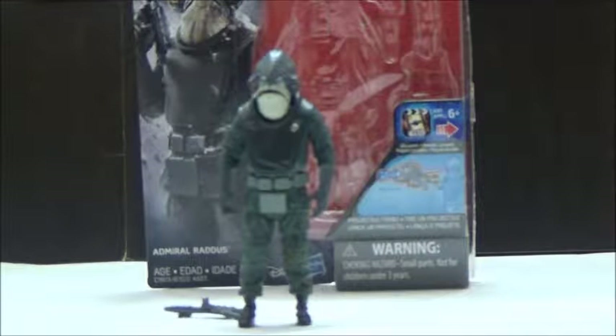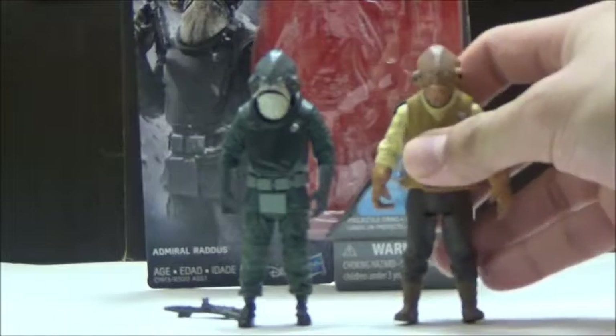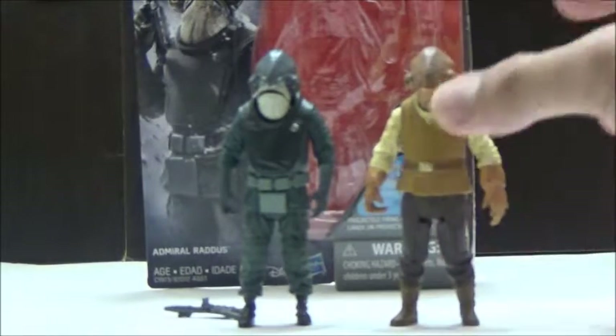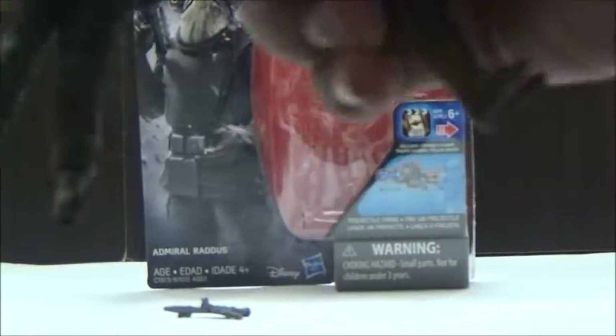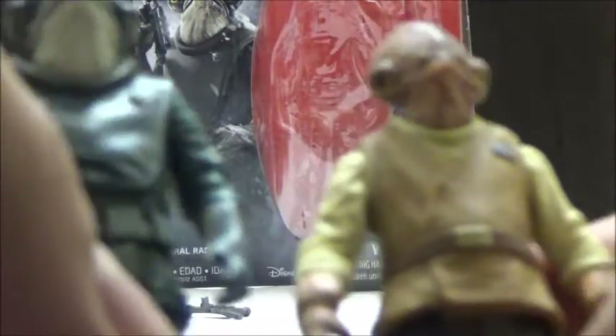As a comparison, here is Admiral Raddus next to Admiral Ackbar. While they're very similar, I don't think the actual sculpts are reuses of each other. Even though they're both Mon Calamari, I don't think it's the same mold, and it's nice to see some kind of variation.